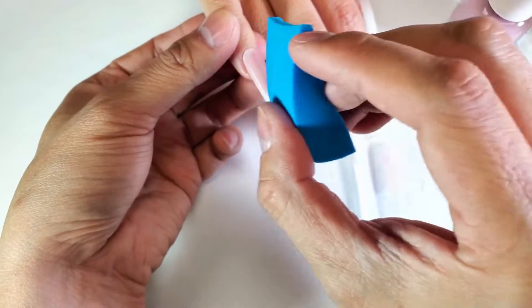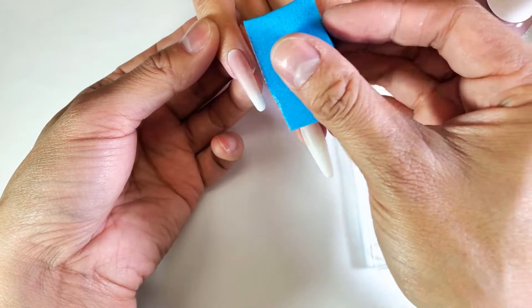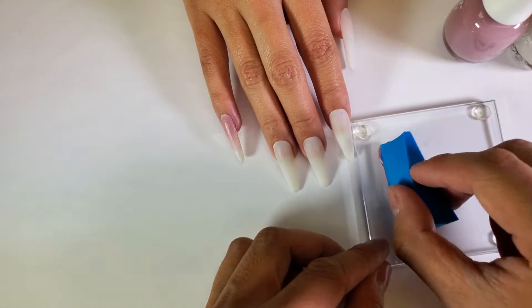You want to make sure you get right into those creases. I'm putting a little bit more pressure around the cuticle and the sidewalls. Let's go ahead and do our next coat. With the second coat you really get better coverage.